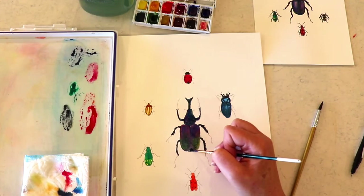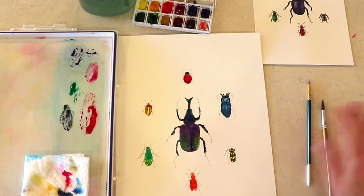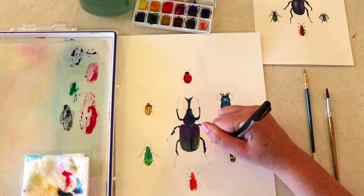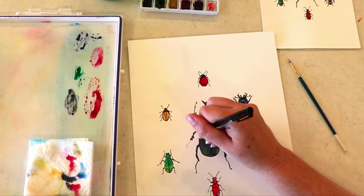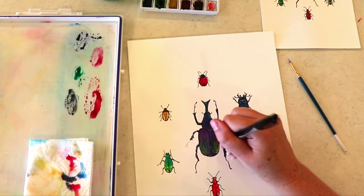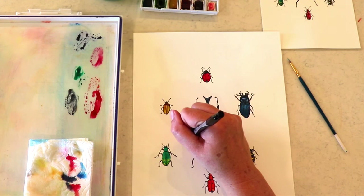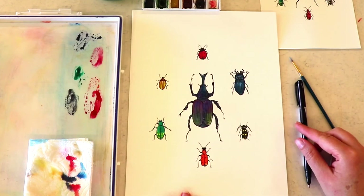And then just doing some more details with my smaller brush here. You can choose to add some more shadows if you want. I'm going to take my Sharpie pen and just start outlining all of those pencil lines. For this one, I would highly recommend going over everything with your Sharpie, just because there are so many little details with these guys. You can go over all of those little lines on your bugs once they're dry. And once you've outlined everything and added little details wherever you want, we are going to call this one done.